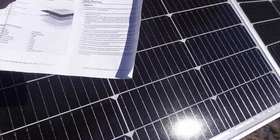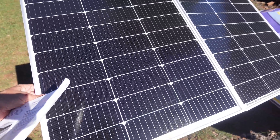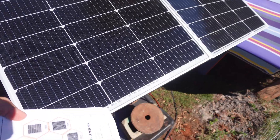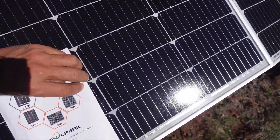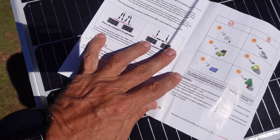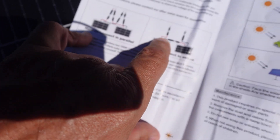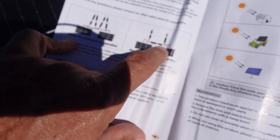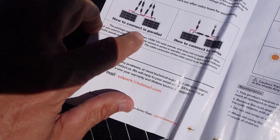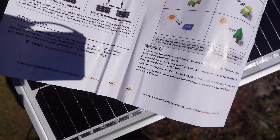These panels are 15 pounds each and I think they'd be great for the top of RVs or a small shed. There are two ways to wire them: in series — running negative into positive — or in parallel, which is what I wanted. I went ahead and got a Y connector and connected them in parallel.